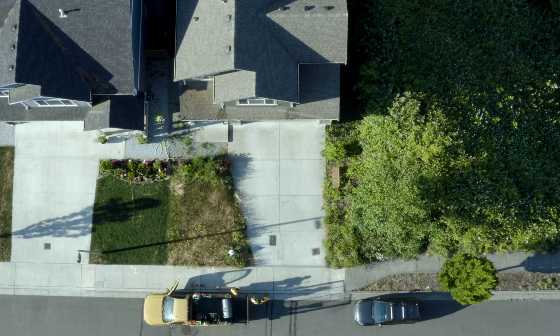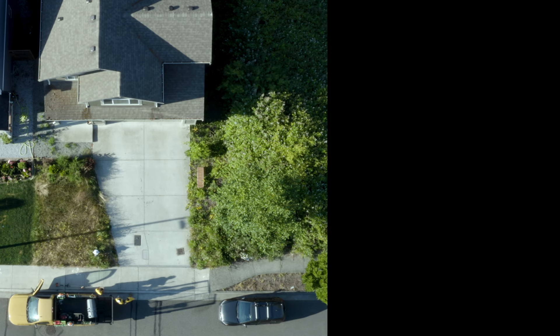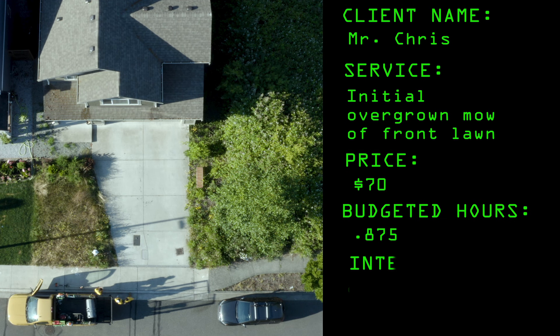So this property, let's look at the numbers. We're making $70 on this cut. Literally the turf square footage, the area that we're actually servicing is less than a thousand square feet. It's really, really small.